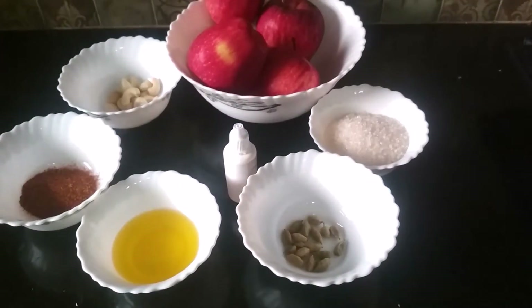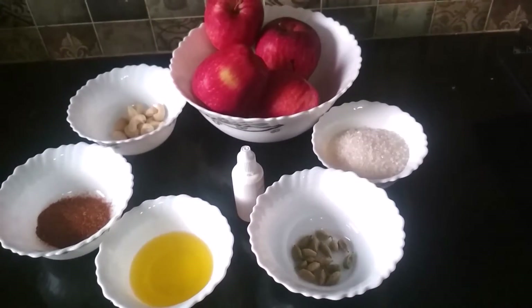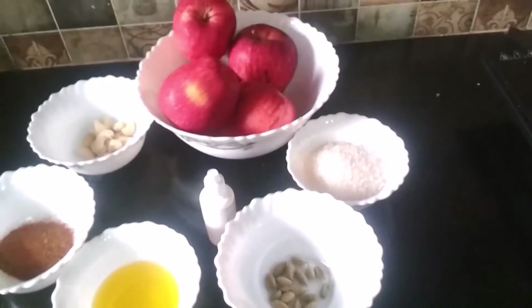Hi friends, today I am going to show you the recipe of apple halwa. So, let's start.